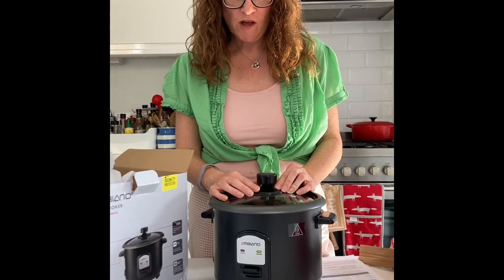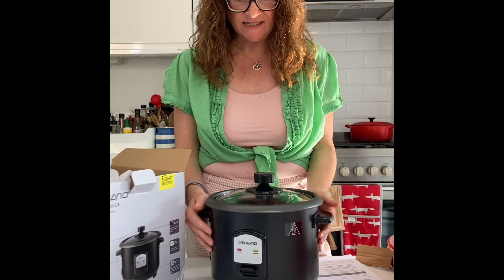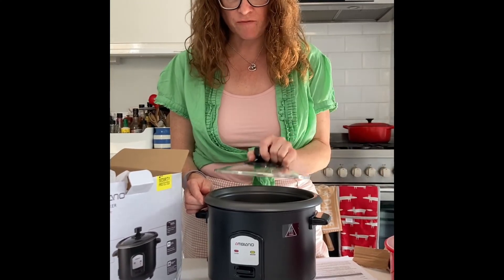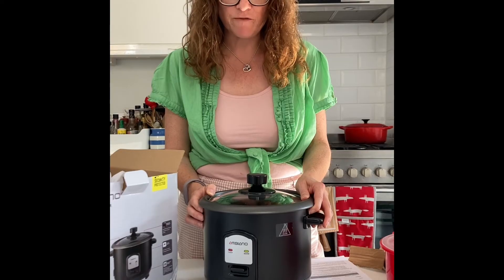Just to add a couple of technical details: it's 400 watts, so quite low on electricity use. It's got one litre capacity, so I'm estimating you should easily be able to cook enough rice for six people. And it costs £20 from Aldi, so it seems to be a bargain so far — but I'll let you know how I get on with it.